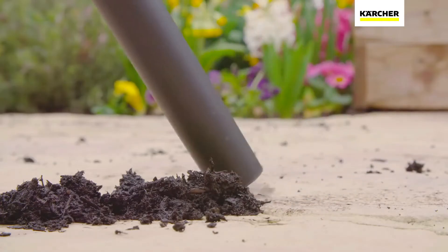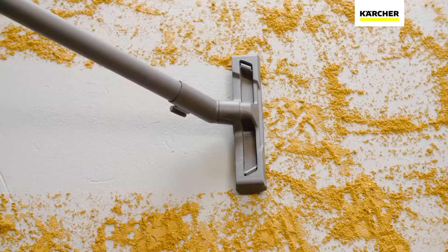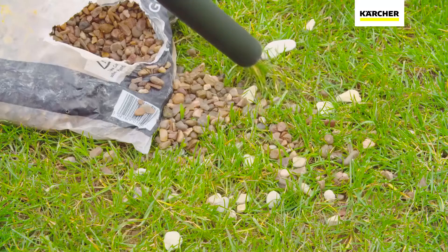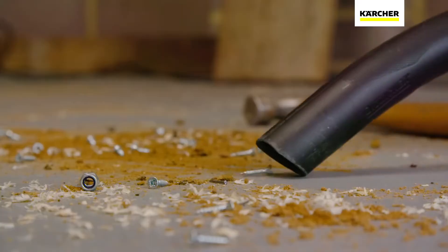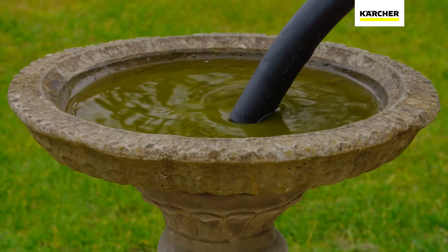the WD3 Tough Vac loves any challenge. The specially designed floor tool is perfect for sawdust, fine dirt and even water. The hand nozzle can then tackle those larger items such as gravel or nuts and bolts, whilst also being able to deal with larger volumes of water and sludge.